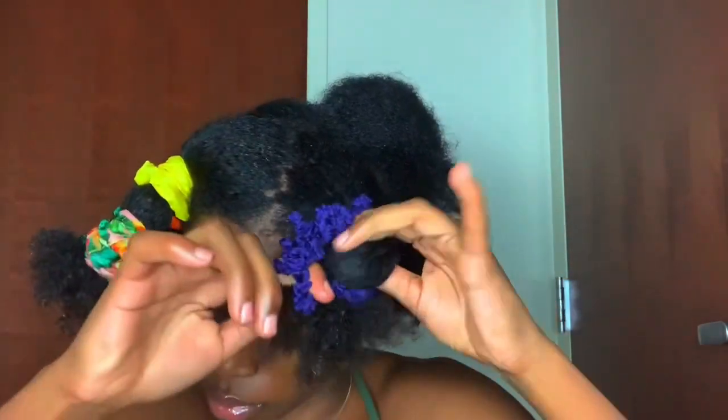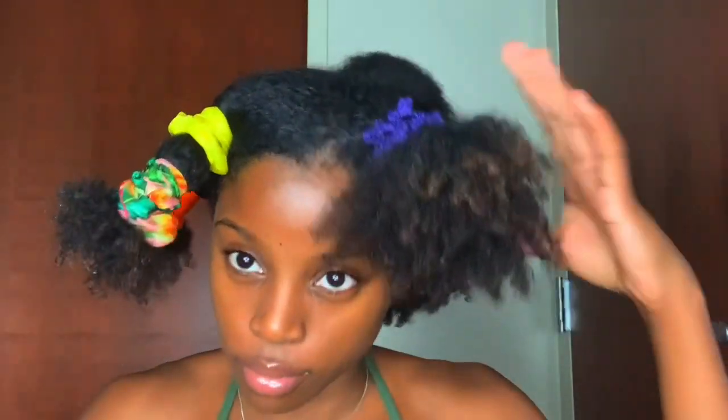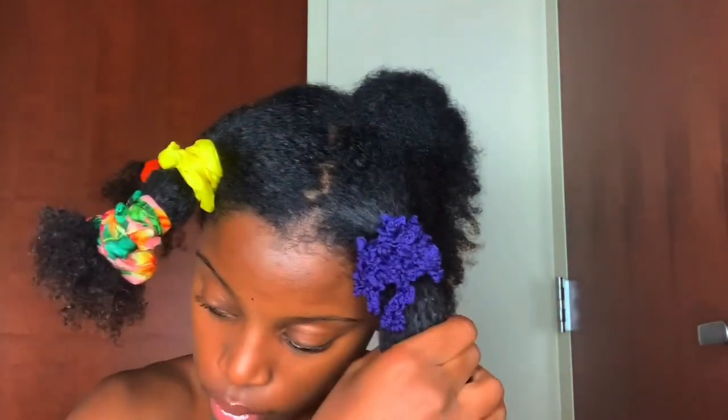The next time I'll record myself doing it. I didn't want to record myself doing it this time because I didn't know how it would turn out. But it turned out pretty good, so next time I will definitely record it.